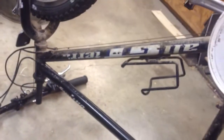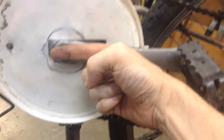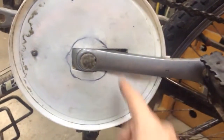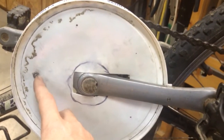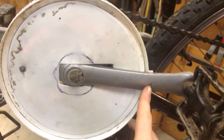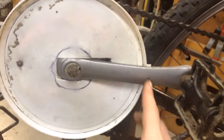So this is a 26-inch GT Outpost 21-speed — it's a freebie I got from a guy that didn't want it. I just cut about a three and a quarter inch rectangle out for it to go over the pedal and the crank arm, poked a hole, lined it up as best I could, poked a hole in here, drilled and tapped — I believe that's a 10-32 screw.